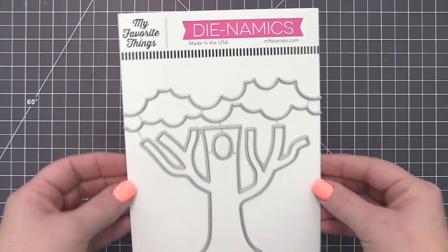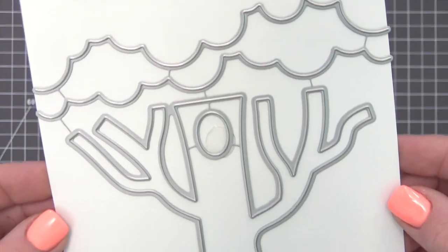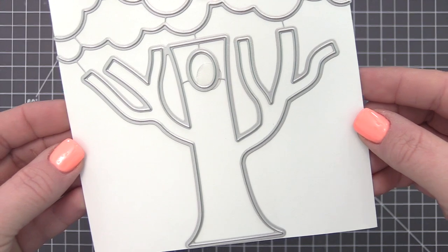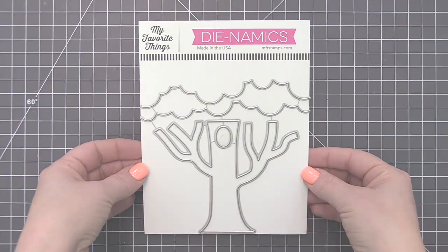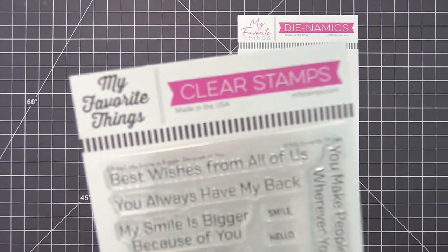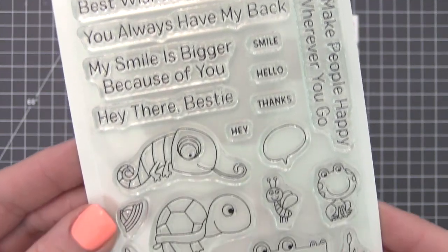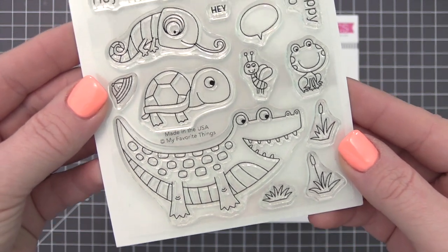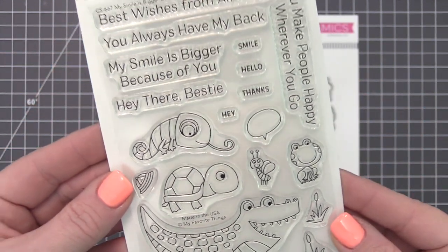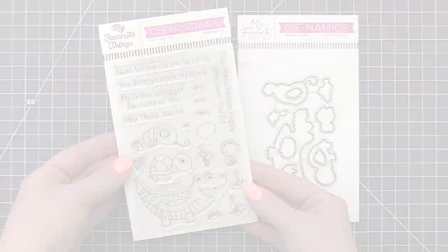Bring nature to your cards in a big way with the Under the Treetop die set. A substantial trunk sized at five by four inches will fill your card front beautifully and boasts branches perfect for hanging a swing or for perching birds to roost upon. Each animal in this irresistible set is a standout star, but to make a big impact, stack them up because everything is better with friends. Add a tiny greeting from one of the adorable creatures within the included speech bubble — 'My smile is bigger because of you' is perfect for sending a greeting from a group.